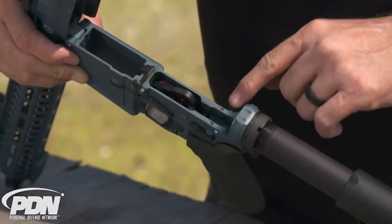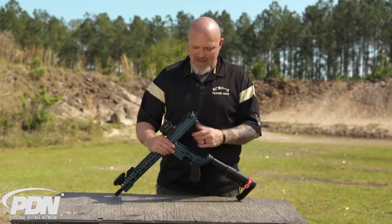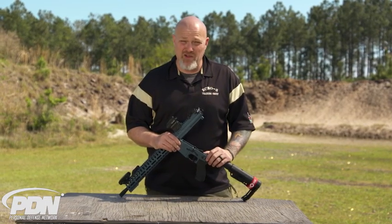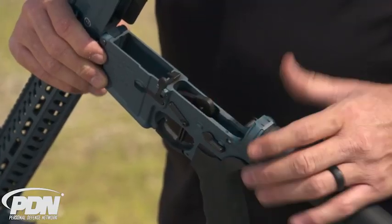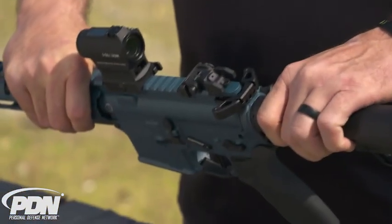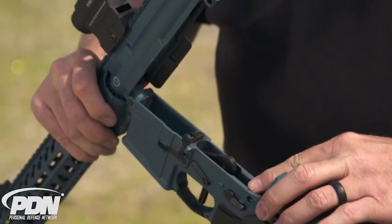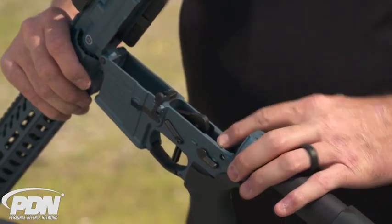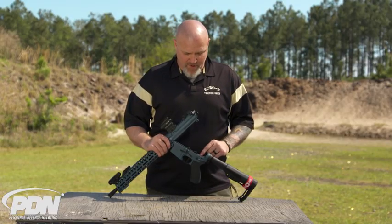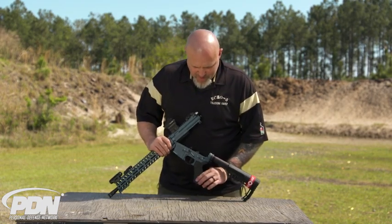Looking at the lower receiver, there are two little nylon pins. What those are in there for is as the gun gets used more, sometimes you end up with a little bit of play between the upper and lower receiver — these give you the ability to back them out and re-establish that nice tight fit when the gun is together. The other cool thing is if they ever wear out and you need to replace them, you can just go to Home Depot and get them. You don't have to contact POF for a special part.